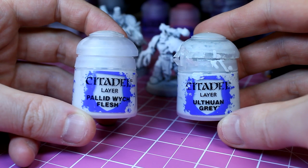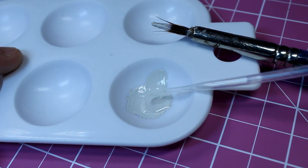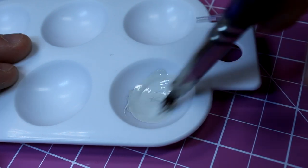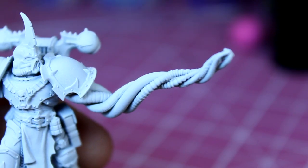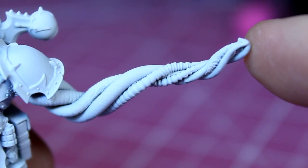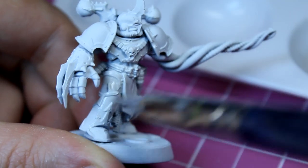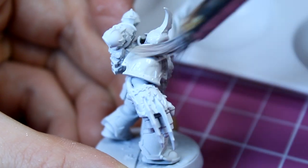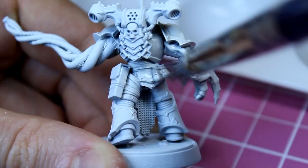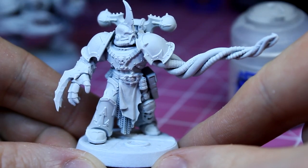For the base coat, we're going to be mixing Pallid Witch Flesh with Ulthuan Grey — one part Ulthuan Grey to one part Pallid Witch Flesh, adding just a little Lamian Medium to smooth it all down. We don't need to paint the tentacles with this mix, as they are painted slightly differently from the rest of the model. Using a reasonably large brush, I apply this mix to the whole model, making sure to get into the gaps between the armour, behind the shoulder pads, and any other awkward-to-reach places. With this done, you can see the difference already.